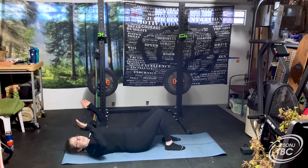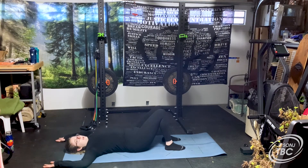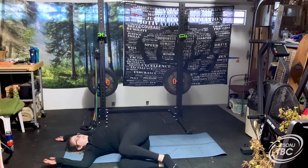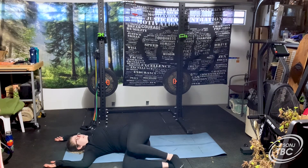Now bring your feet up so your knees are bent. Take your arms out like a goal post — arms out to the sides, laid down on the ground. We're going to do a supine twist: bring your legs all the way to one side and twist. Bring your legs to the right, bent, and twist your abdomen. Just lay here — no need to do any extra stretching or pulling. Your body will naturally feel a good stretch throughout the abdomen. This twisting motion is really good for your metabolism. Take a few more deep breaths here.